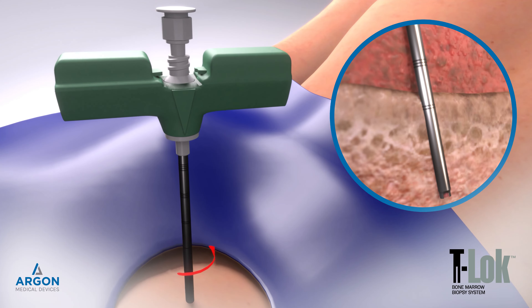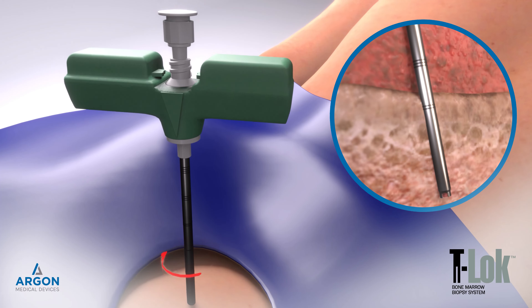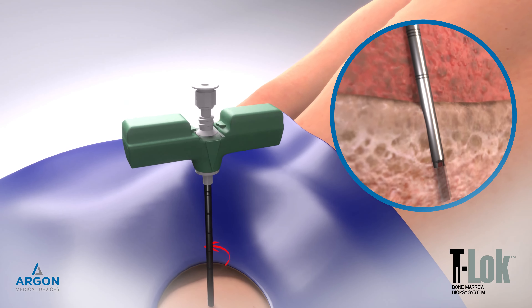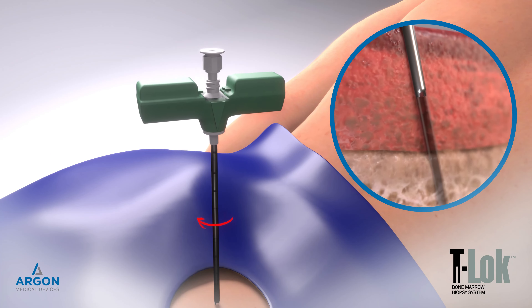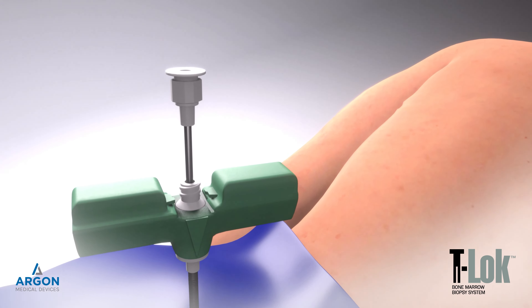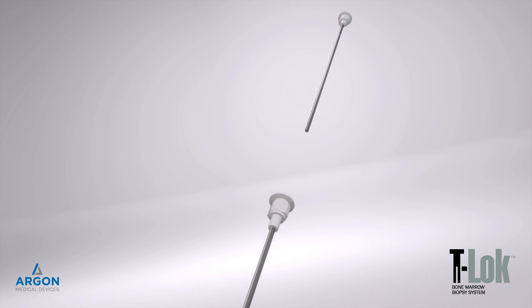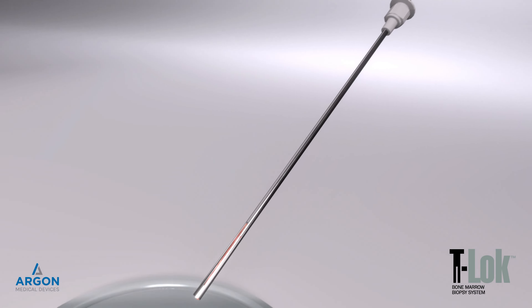Remove the bone marrow biopsy needle and T-Lock extraction cannula together, slowly rotating in an alternating clockwise-counterclockwise motion. Remove the T-Lock extraction cannula from the bone marrow biopsy needle and expel the bone marrow specimen utilizing the marked probe.